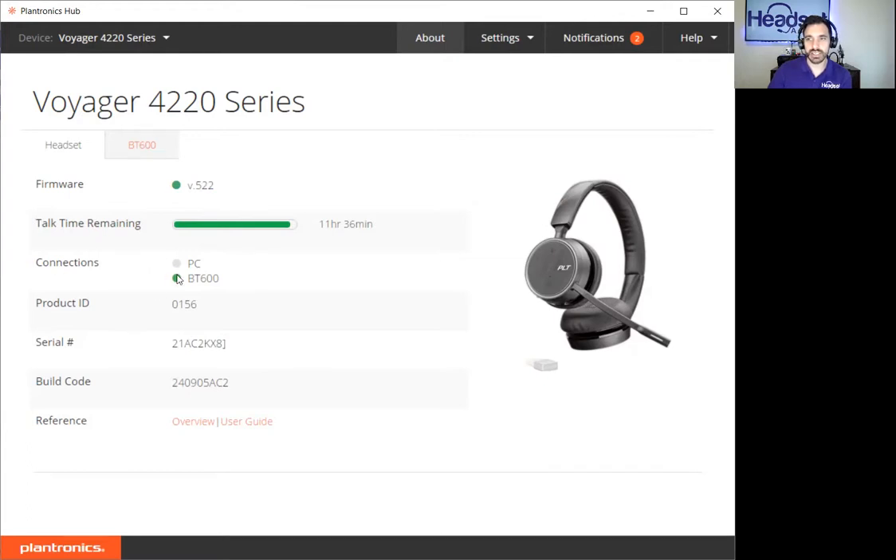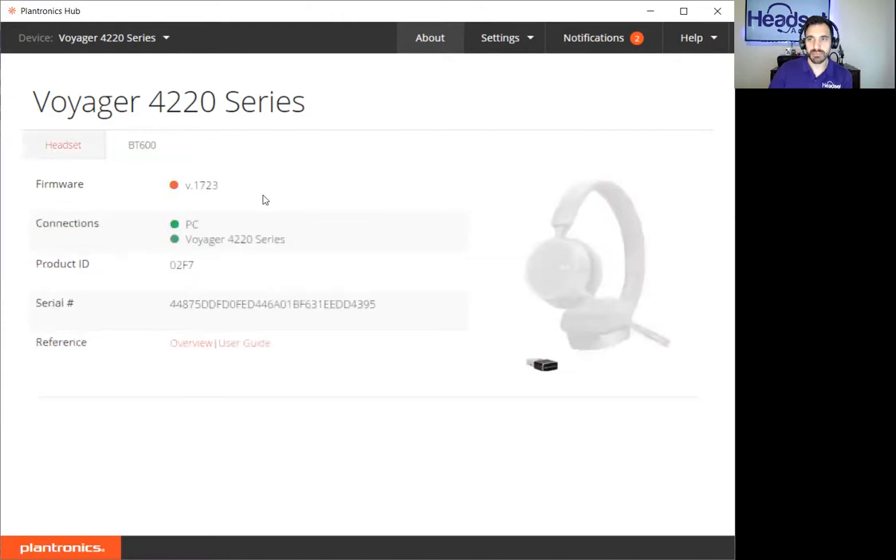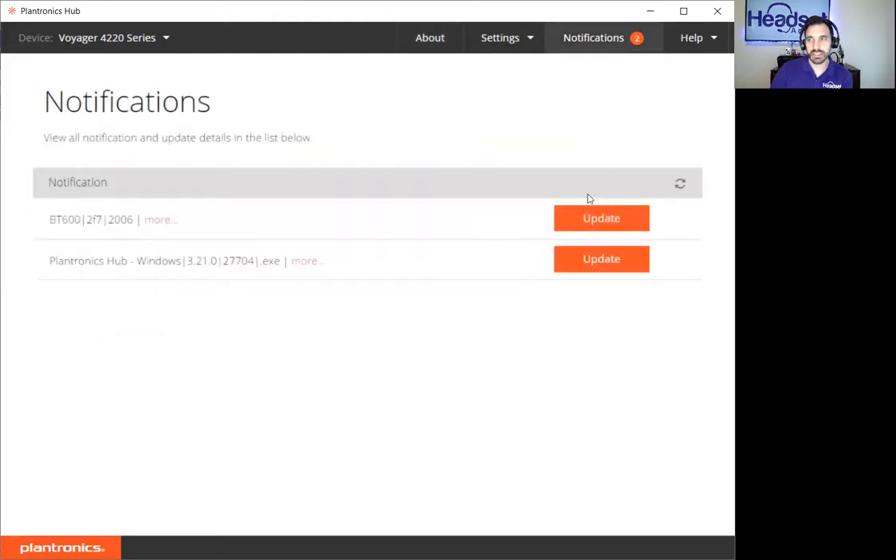Your talk time, what your headset is connected to — in this case the Bluetooth dongle — and some quick guides for your user guide or manual. The BT600 tab is the dongle connected to the computer. Those are two independent devices that need to be updated. Mine is not currently on the most current firmware, so that's something I need to do. You can tell when you need a firmware update by the notifications tab at the top — clicking there shows all of the Plantronics devices on my computer that need to be updated. The dongle and also the Hub software itself need to be updated.